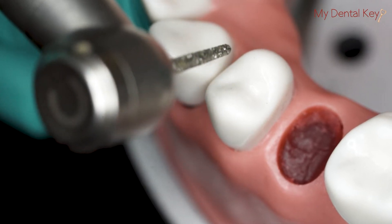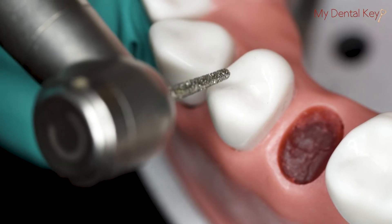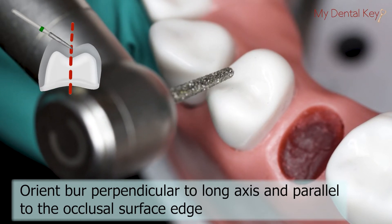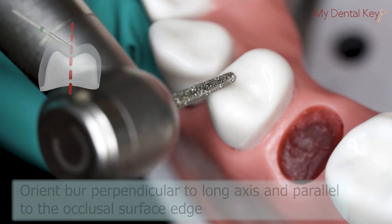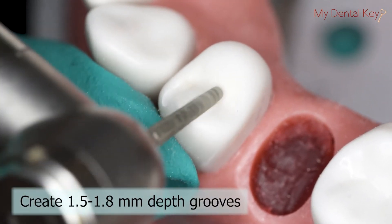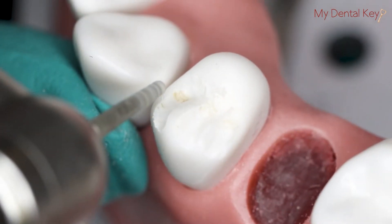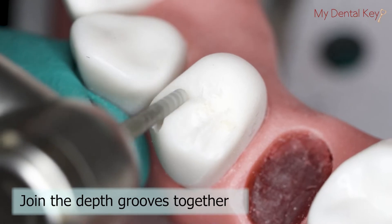Once the putty indices are complete, we can move on to the crown preparation, starting with the occlusal reduction on tooth number 5. Orient the burr perpendicular to the long axis of the tooth and parallel to the edge of the occlusal surface. Create depth grooves at 1.5 to 1.8 mm depth. This allows for the additional loss of tooth structure during reduction and finishing. Then join the depth grooves together and remove any roughness left by the grooves.